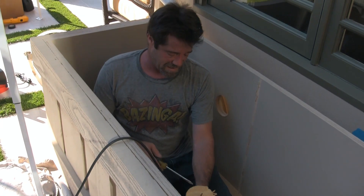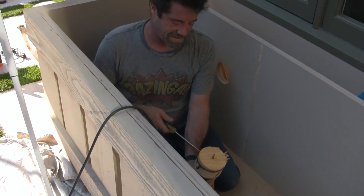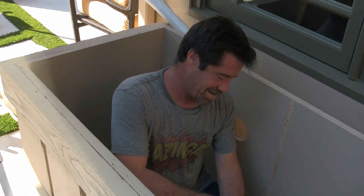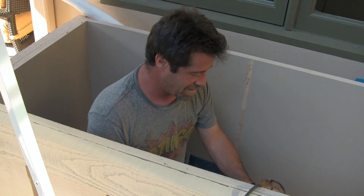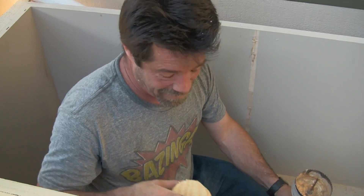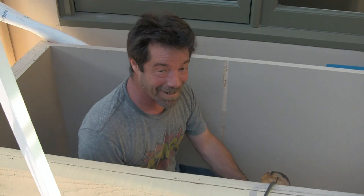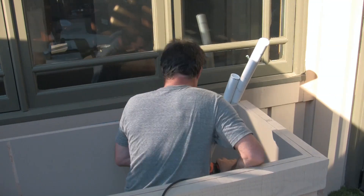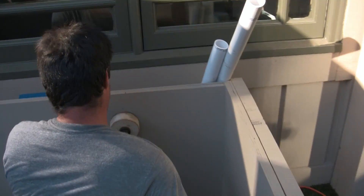Rub-a-dub-dub, it's a fish guy in a tub, drilling holes — drilling holes and bumping into each other. Splish splash, taking a bath, ha ha ha ha ha. That red sunburn looks like you could use it. Yeah, it might be a red sunburn.